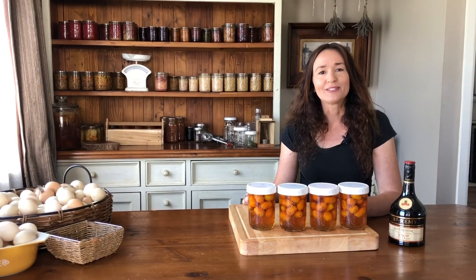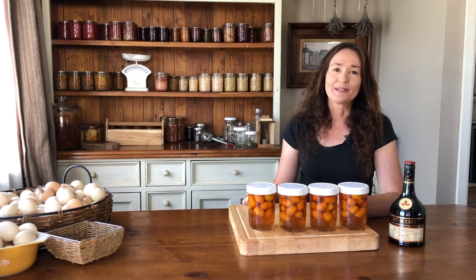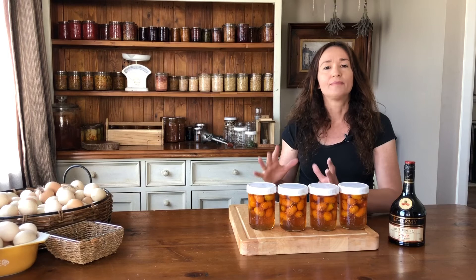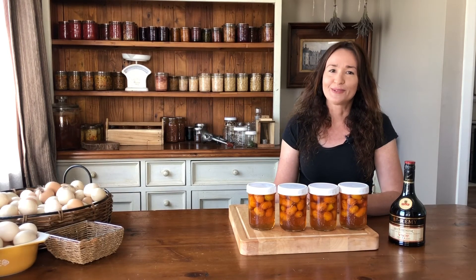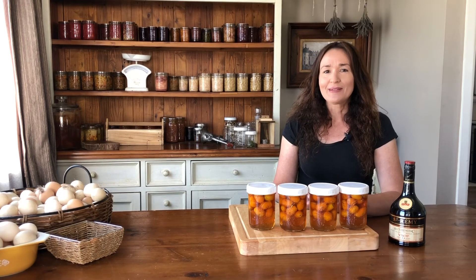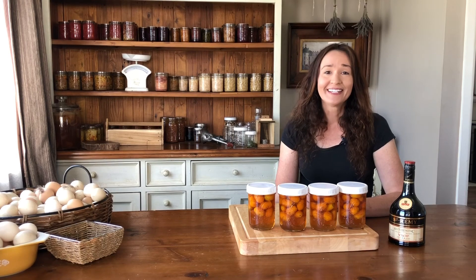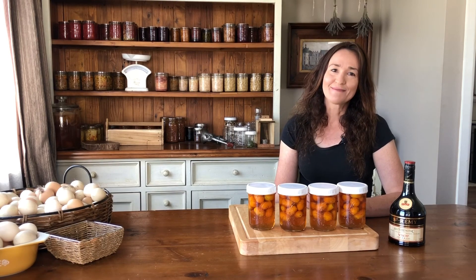I'll leave the details on how to make this recipe below, and I will be making a part two where I strain the kumquats out of the liquid, bottle up the liquid, and dip the kumquats in chocolate, so if you haven't subscribed, subscribe so you don't miss that. Thanks for all the comments that you leave below — I really appreciate it, and thanks for watching, we'll see you next time.